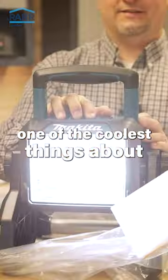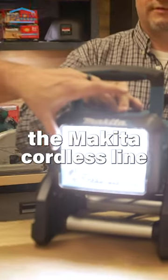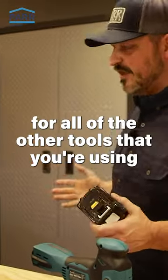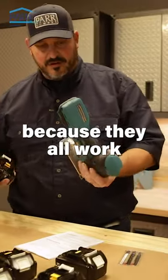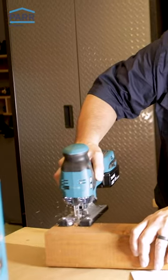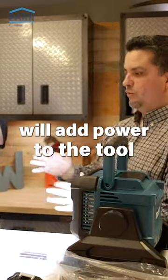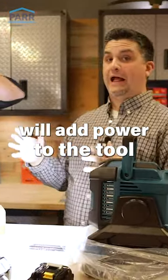One of the coolest things about the Makita cordless line — you can get all these new tools tool only, and you can use the batteries that you already have for all of the other tools that you're using, because they all work. The brushless LXT tool system will add power to the tool as it's needed.